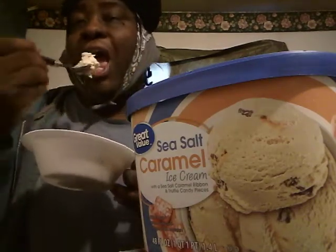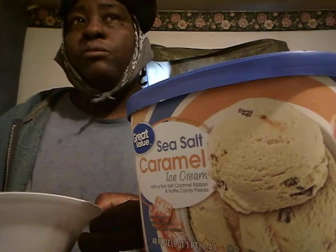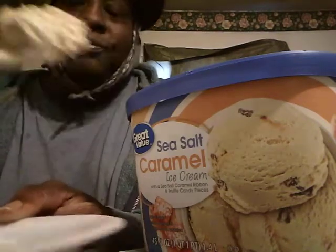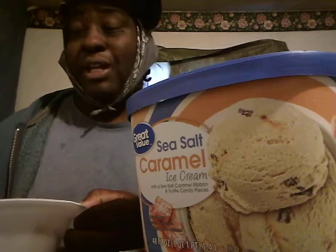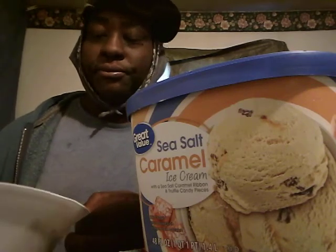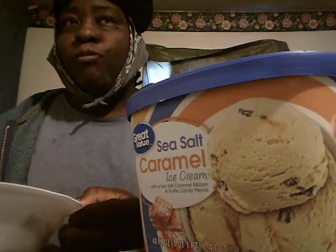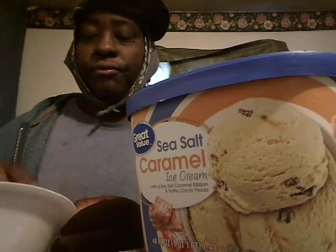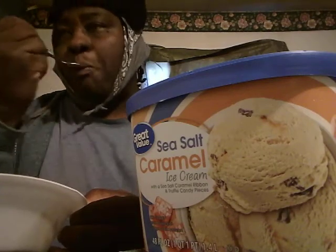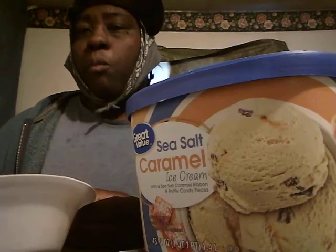Let's go ahead and try that with the candy pieces. It's good. I can see a little caramel right here. But my first time trying it — it is good. Let's hit it again. It's good throughout the ice cream. You can taste the caramel. Real good — taste the caramel and the little chocolate candy pieces.